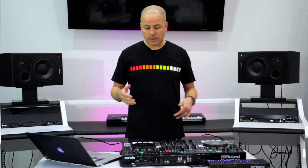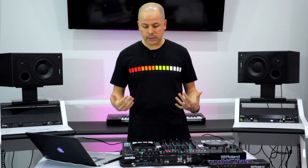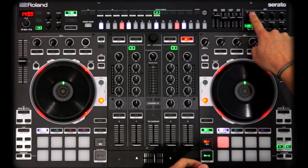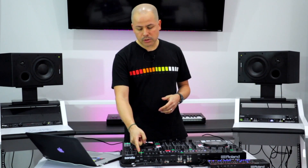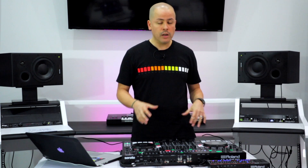Some of you may have seen at NAMM where DJ Pierre and Future were performing using the VT-3, doing robotic effects and rapping over beats — you can totally do that all in this one unit. Personally, I think it'd be great if they had the VT-3 assignable to the individual channels so you could run acapellas through it, but hopefully Roland's listening and will add that in an update. Either way, it's still a great feature. You have the ability to switch the mic on and duck it so that as your voice comes in, it drops the music back down a little.